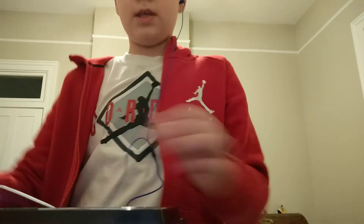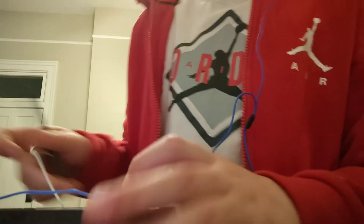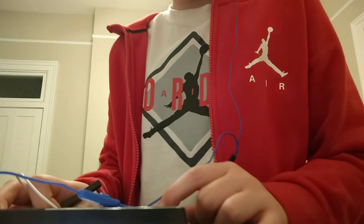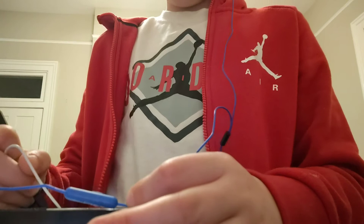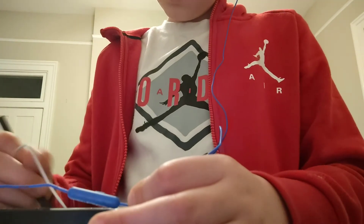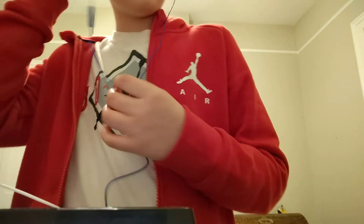I'm gonna go ahead and make a real quick demo, so I'm gonna set the mic right there. This is gonna be super loud, so volume warning. Hopefully that wasn't too loud — it probably was — but I have been practicing so I can play more songs.